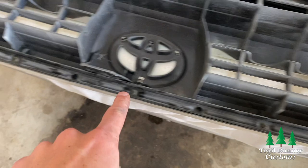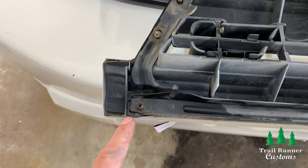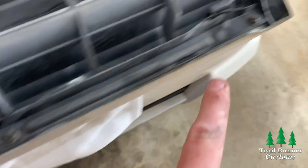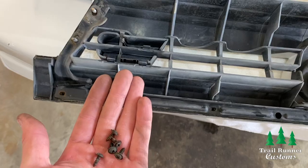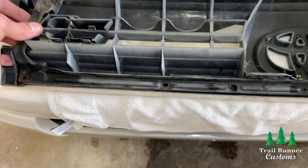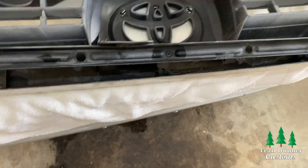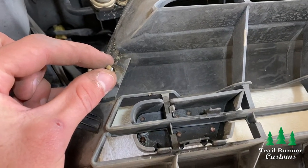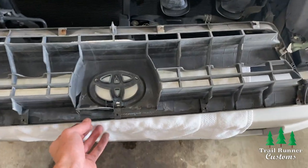Next, take off the metal bracket on the back of the old grill. This metal bracket is held in by five Phillips head screws that run along the bottom of the grill. Grab your screwdriver and unscrew them. Once all five screws are out, set them aside for later. Grab and lift up on the bracket and it should pop right out of the old grill. Make sure to grab the four rectangular bolts that were secured under the bracket — there are two on each side.